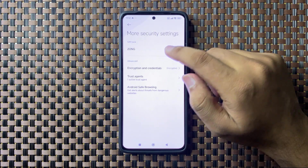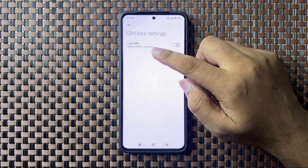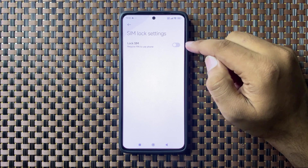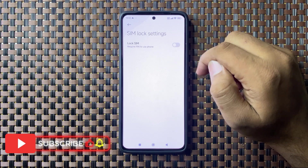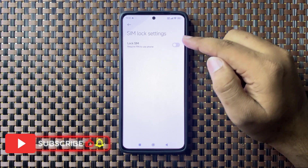Now tap on your SIM card name and you will see a Lock SIM button. To lock your SIM card, simply tap on this button to turn it on. When you tap on this button it will ask for the SIM card PIN, and after entering the SIM card PIN your SIM will be locked.